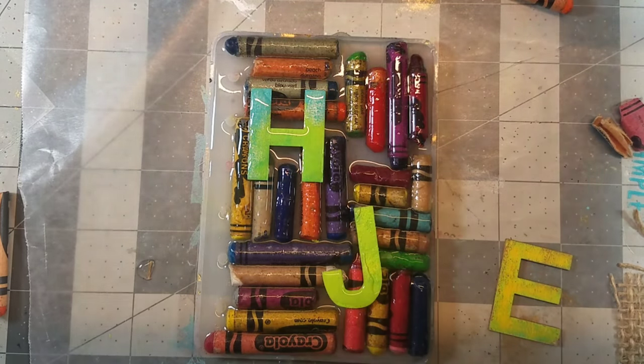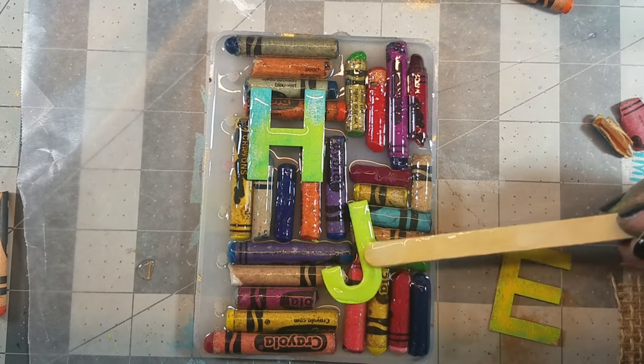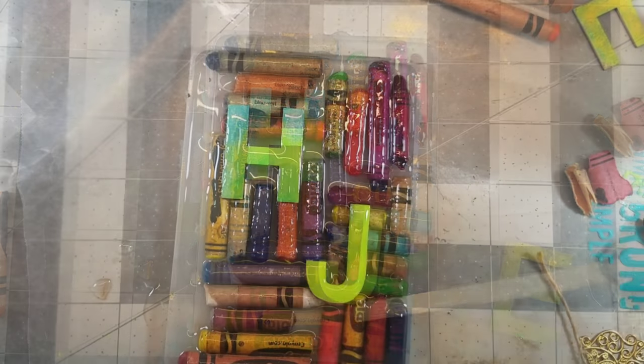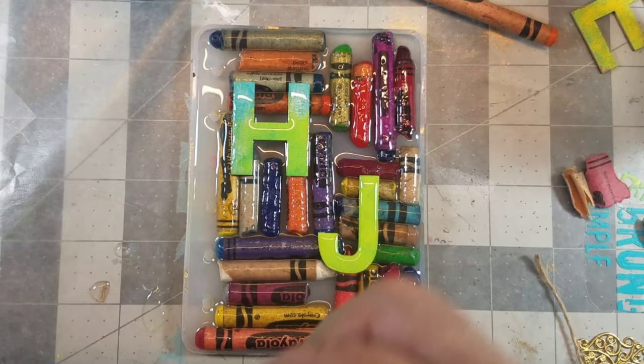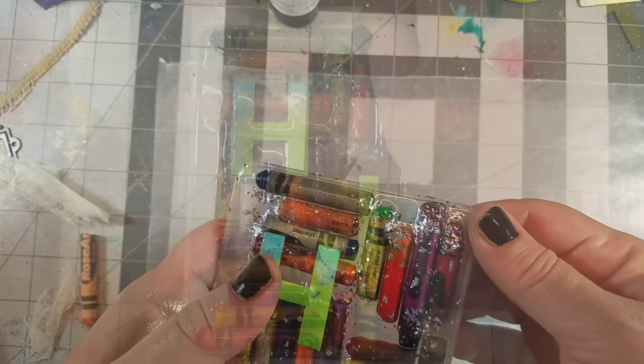I added resin behind the letters to adhere them to the cover, as well as adding some to the top of the letters. Then I finished the cover off by adding a little bit of sparkle and let it cure for 24 hours.